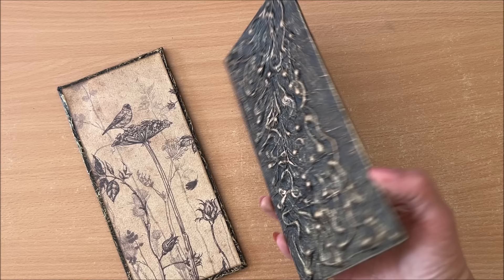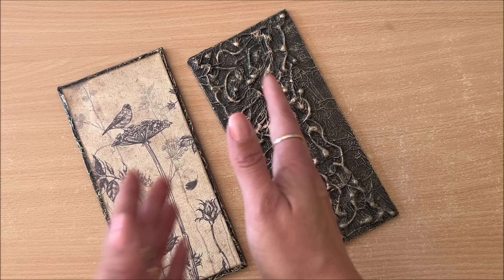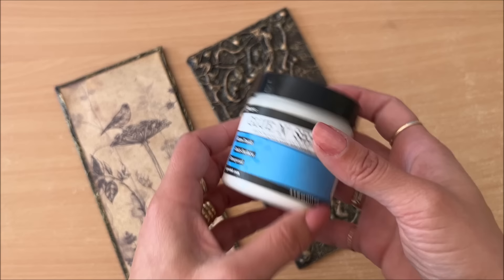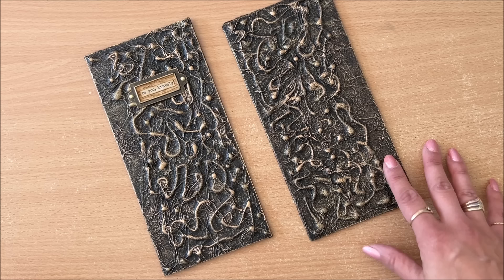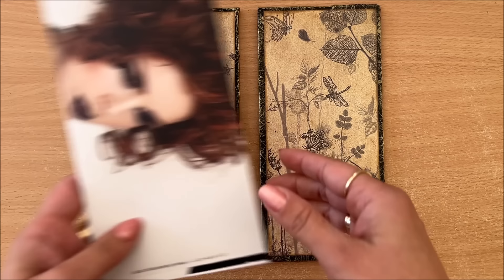Next thing we're going to do is prepare the pages for the inside. I just wanted to mention that you can seal this, because acrylic paint can leave a kind of tackiness — it doesn't feel sticky, but if you leave it against something it might get stuck. So if you have some type of sealer, use it to seal the paint. If you don't have anything like that, it's fine — I've done projects like this before without a sealer and they're still not getting stuck to anything. All right, next thing is to prepare the pages for the journal.